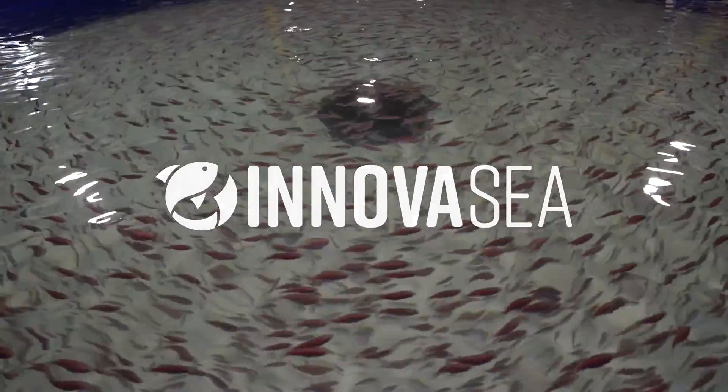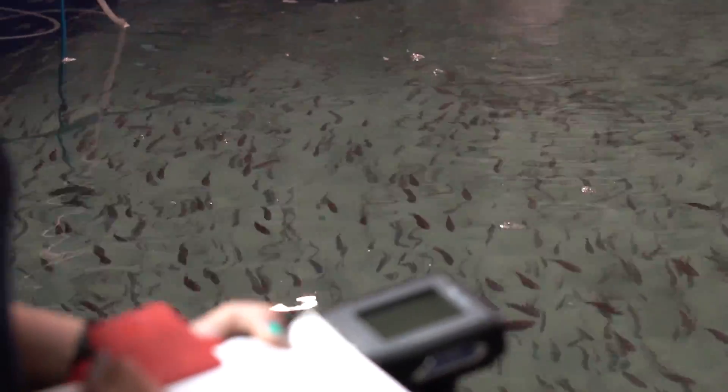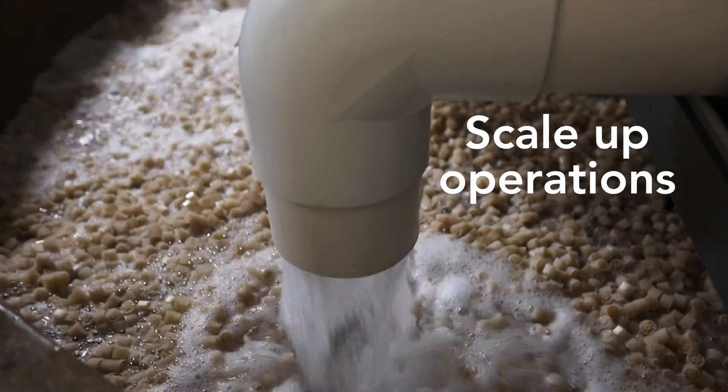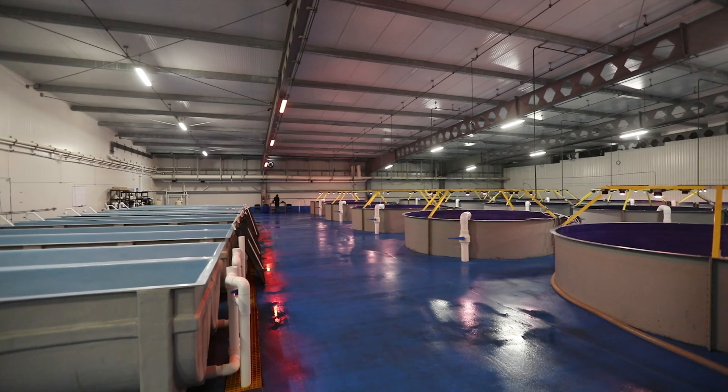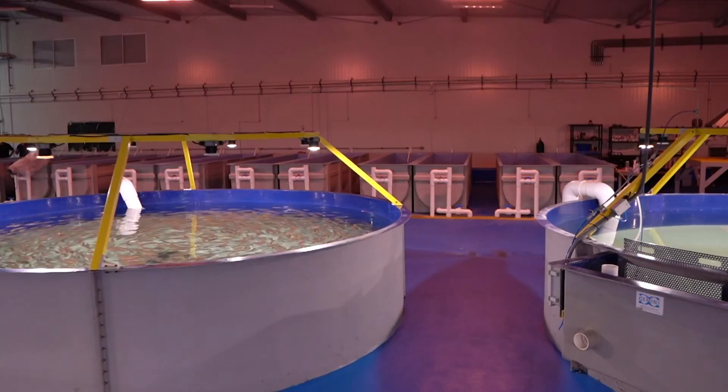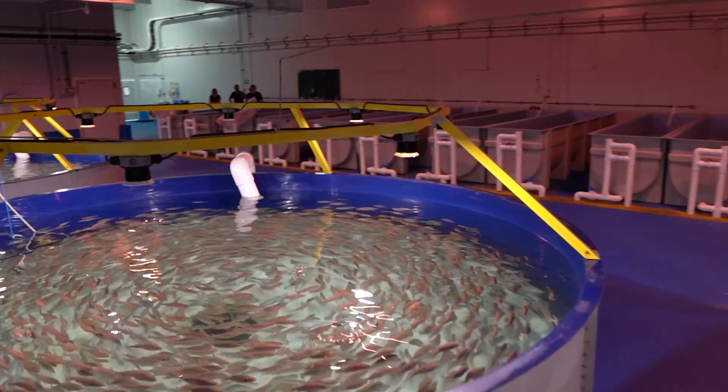As land-based aquaculture continues to produce a growing share of the world's protein, many fish farms are looking to scale up operations to become more profitable. That means increasing the size of their recirculating aquaculture systems so they can produce thousands of tons of fish each year.